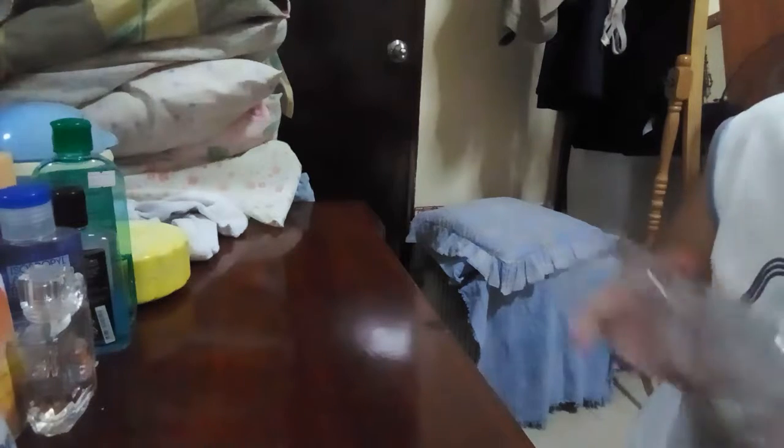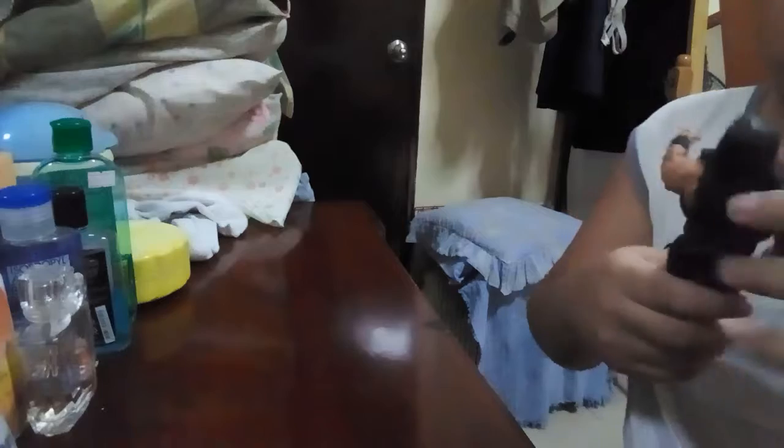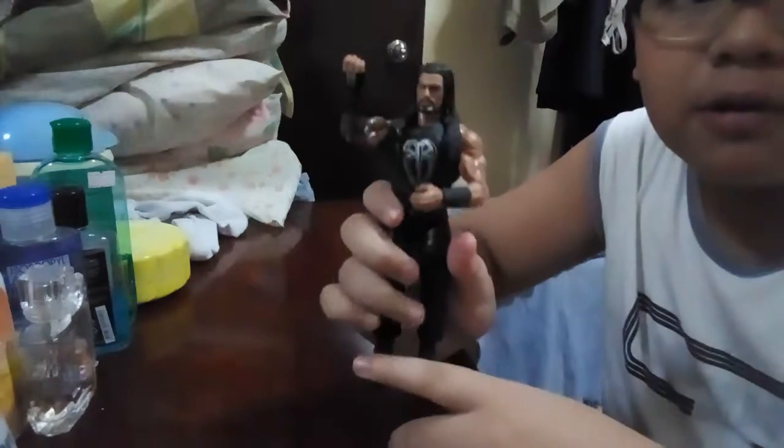Next let's take a look at Roman Reigns himself. Here's Roman Reigns in his Superman punch pose.